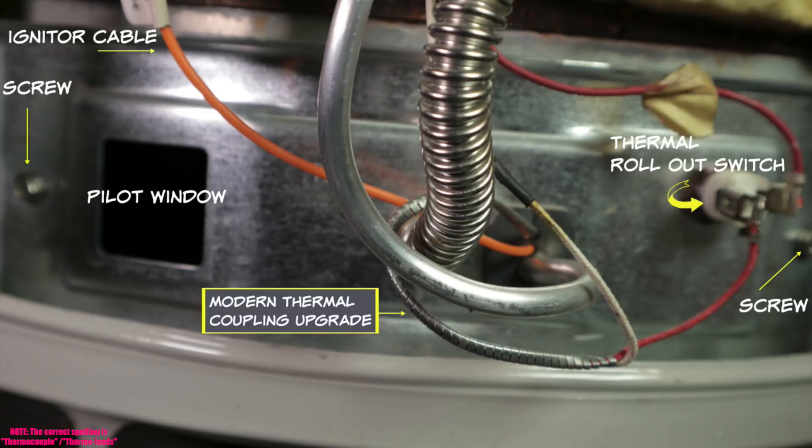Here is the sealed combustion door. There's a screw to the right and one to the left, with a gasket underneath the panel. To remove it, you'd disengage the igniter cable, disengage the two thermal leads coming out of the bottom of the fuel control valve — in this case it's a set of wires, not a traditional thermocouple — disengage the pilot tubing, disconnect the main gas supply tubing, and very gingerly remove the door and pull the whole burner assembly out. The thermal leads are wired in series with the thermal rollout switch, so if that switch gets too hot, it breaks the circuit, the pilot goes out, and you have no hot water.